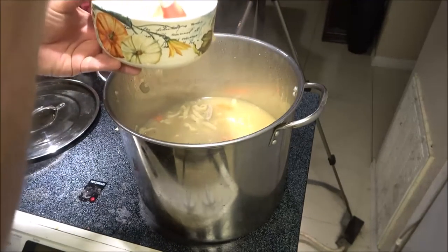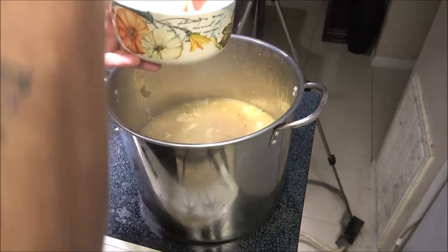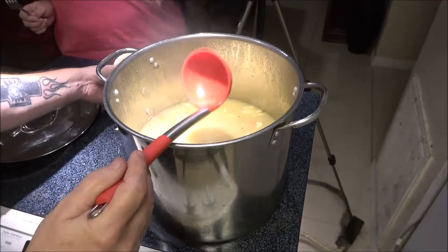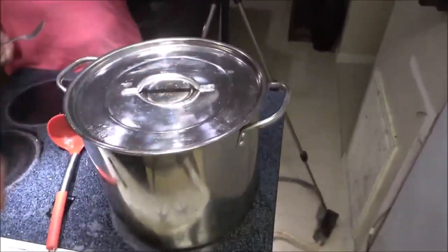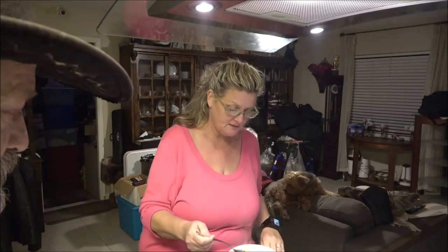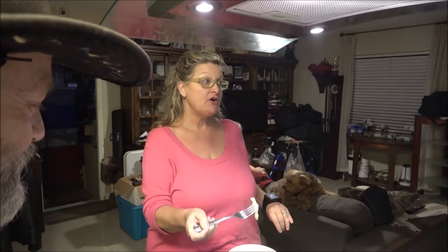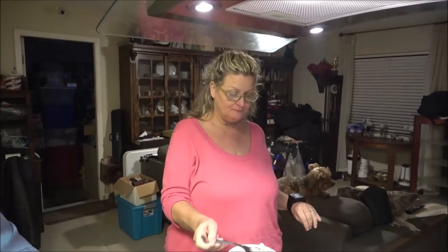Okay guys, this is all done. I did add a little bit more water for more broth since it reduced down some. Let's get a heaping helping for Monkey so she can try it. Oh, look at those noodles — they look good! It smells fantastic. Oh my gosh! Oh wow — you like it? Yeah, I'm done, it's time to eat!